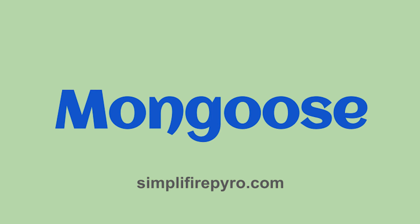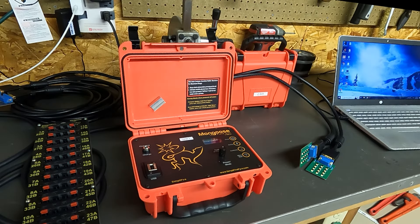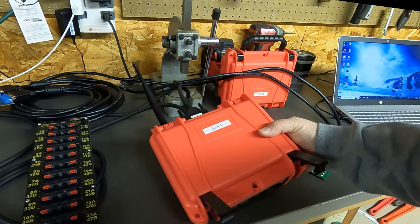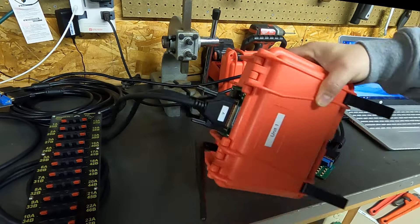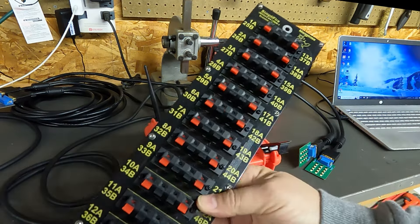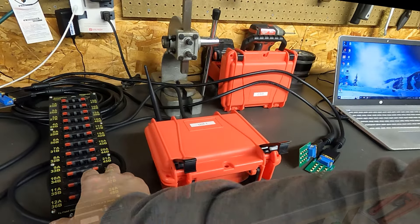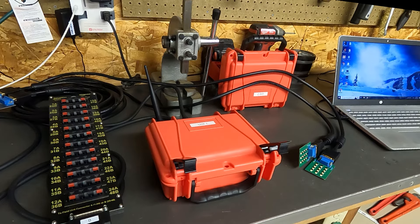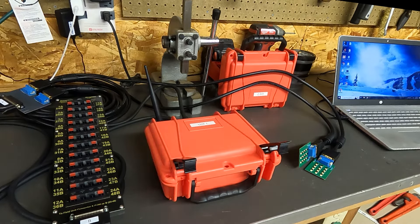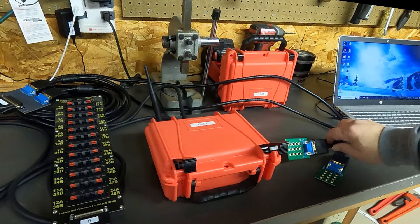Next up we've got the Mongoose system by SimpliFire, which I've enjoyed trying out. Here we've got the Mongoose field unit — it comes in a nice case with a rechargeable battery on the back. There are two DB25 connectors that go to two 24-queue slats. On one of the DB25 cables, I've connected a custom splitter that splits down to two 12-queue LED test boards — something the owner custom made.